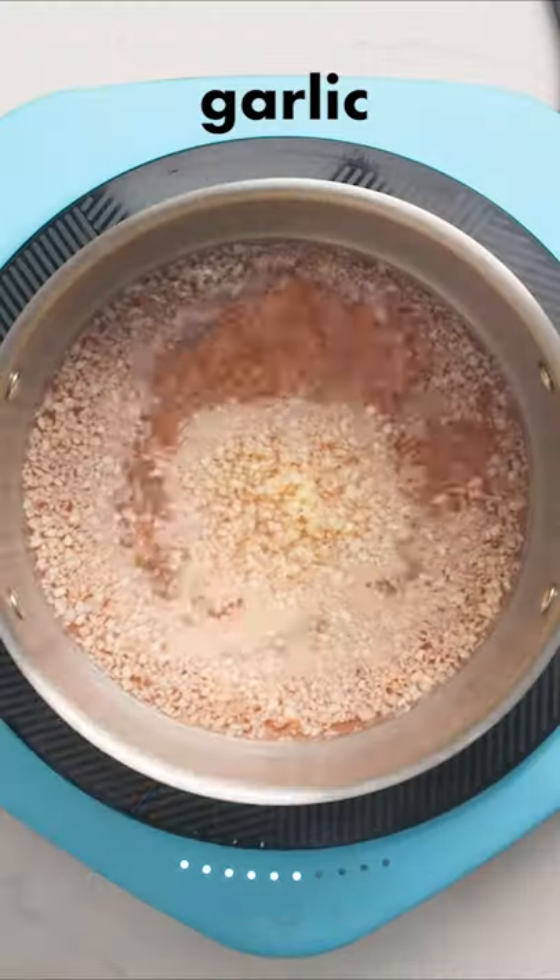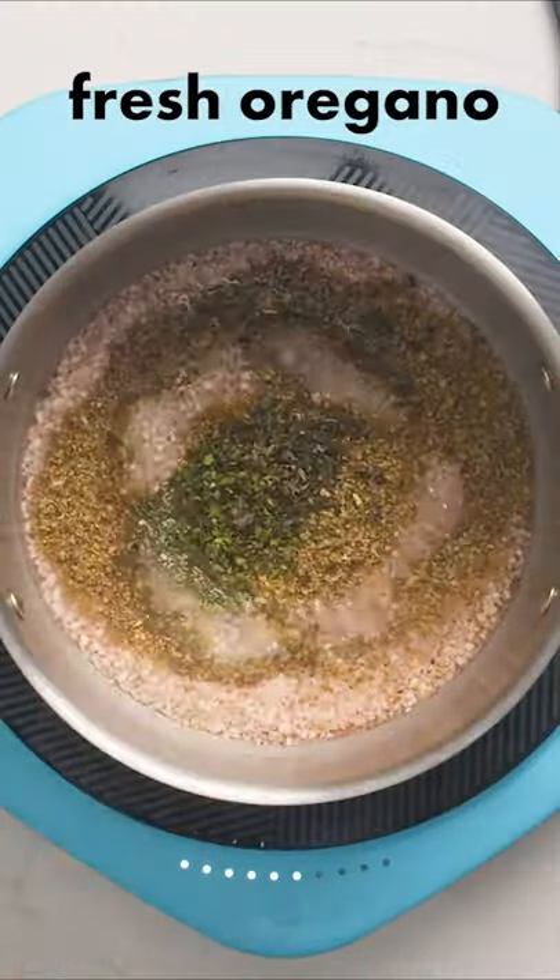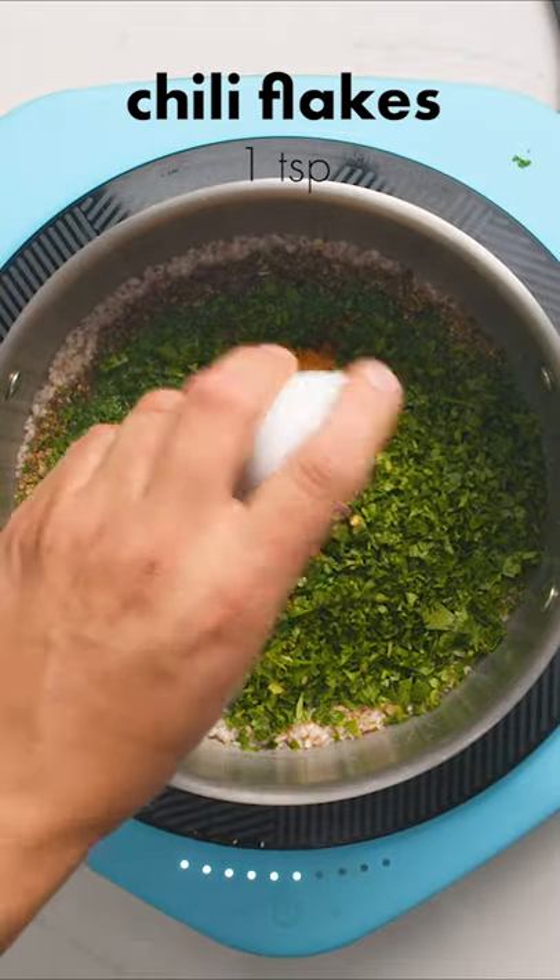Now you can add in your garlic, some dry oregano as well as your chopped fresh oregano, your chopped parsley, some paprika, a few chili flakes if you want some kick, then stir everything together.